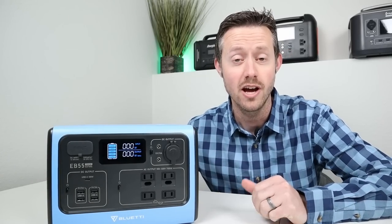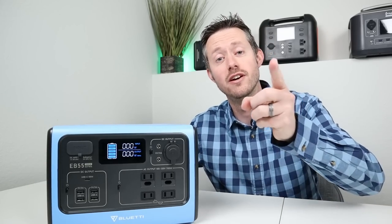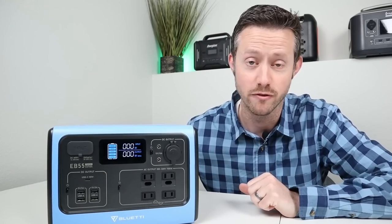So you went out and bought your first power station. Now you're asking yourself, what do I do now? This video is going to tell you everything you need to do right when you buy your first power station.